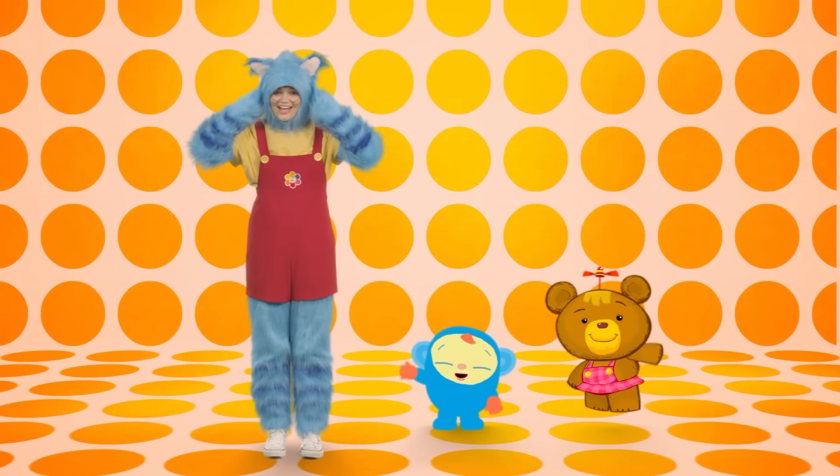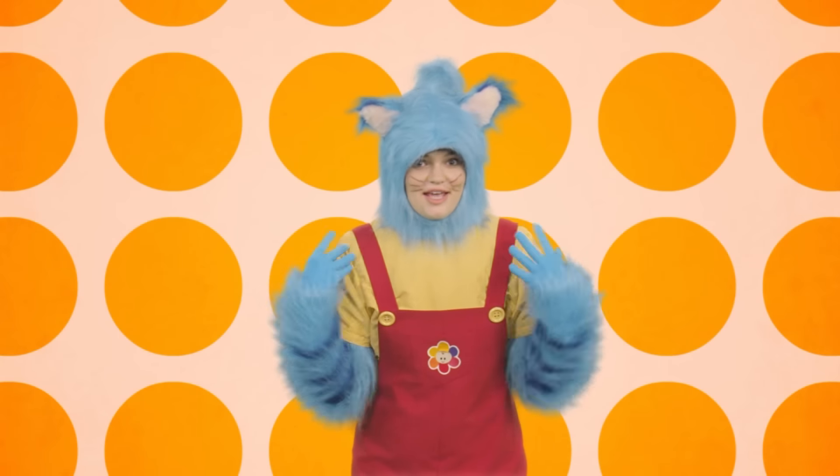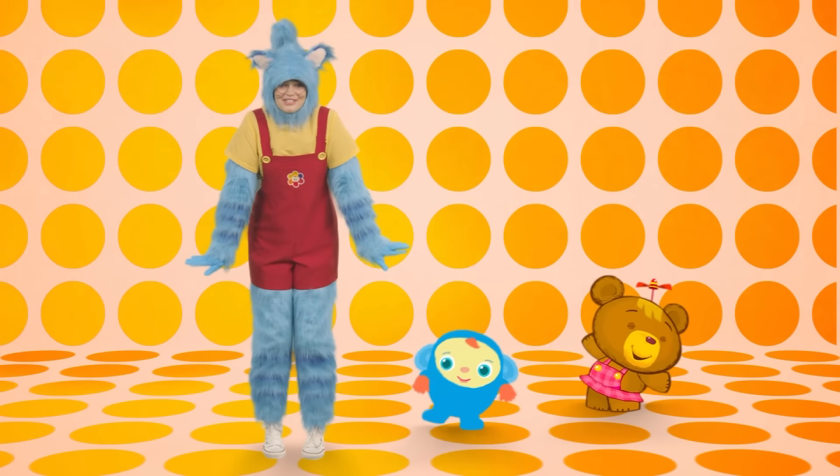Hi, kids. Let's touch our heads. And let's touch our shoulders. Can you tap your knees? And now let's tiptoe on our toes.